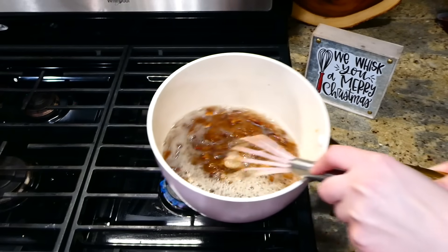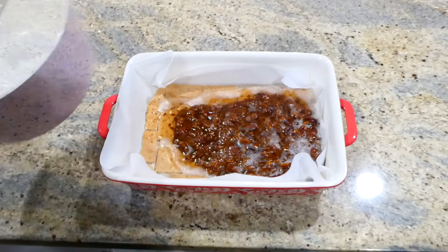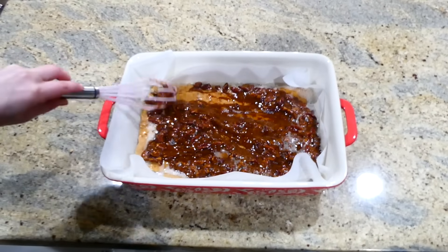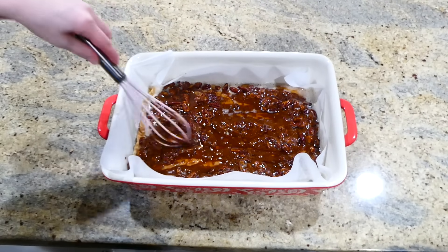Then I removed it from the stove and poured it right on top of the graham crackers in our baking dish, spreading it out as evenly as possible. This baked in my oven at 350 degrees for about seven minutes.